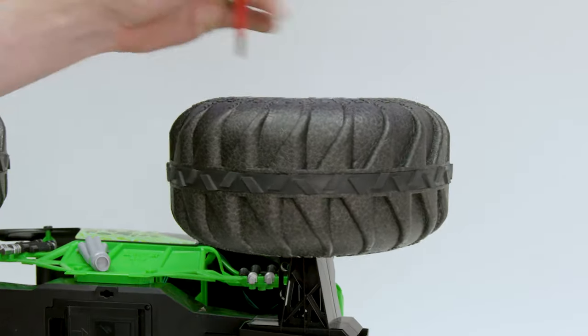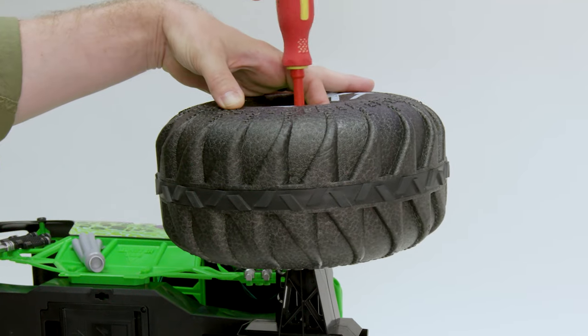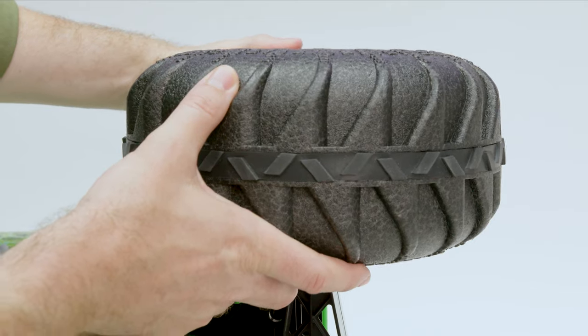To replace a damaged tire, remove the exterior screw inside the wheel hub located here. Now, remove the tire from the truck body.